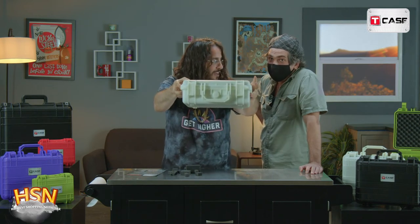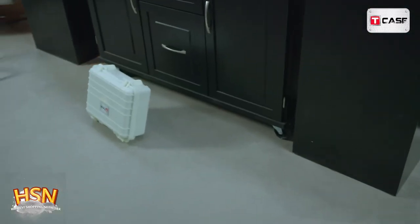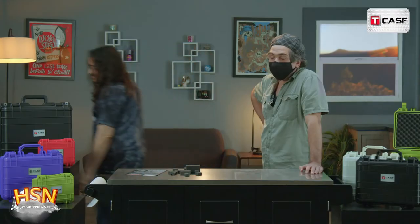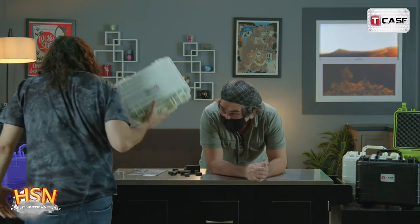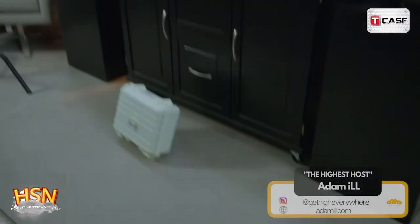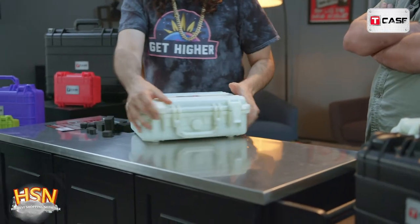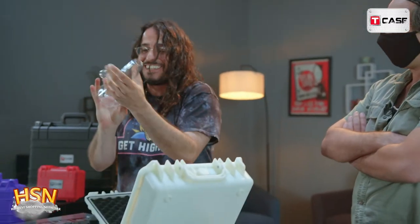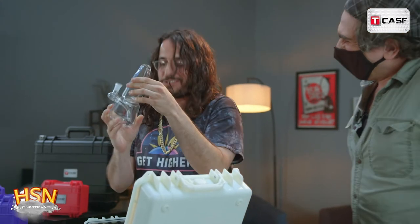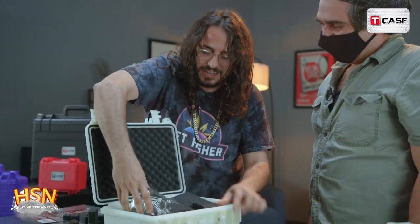That sounded bad, bro. Let me go to my living room and check it out. I'm kind of nervous right now. Let's just do it — should we show it? It's your show. Whoa, let me find out — that was a loud thump. The tea case out here protecting all your pieces.